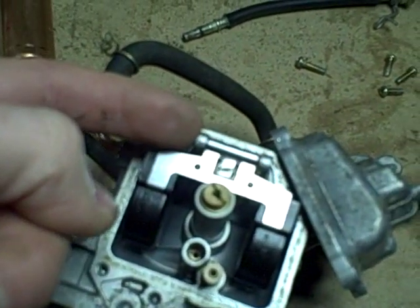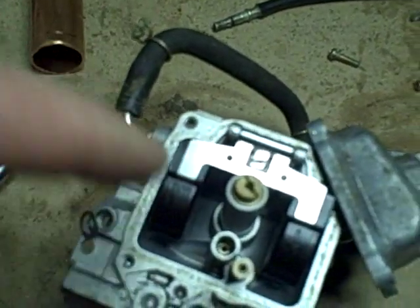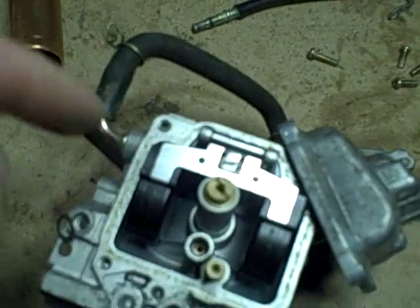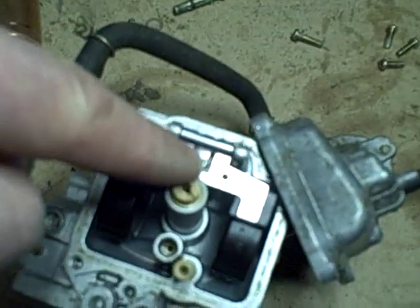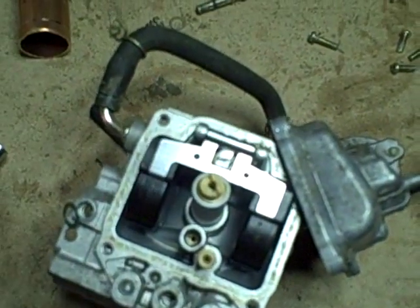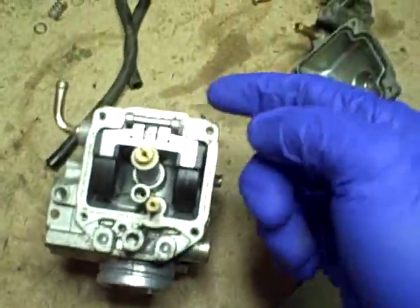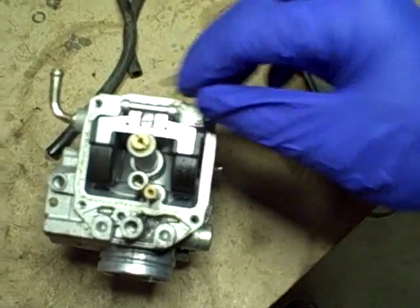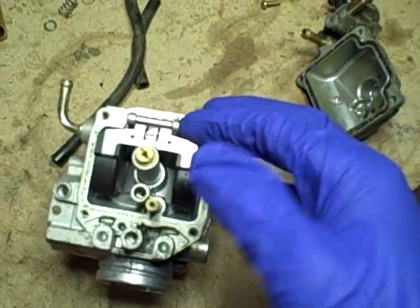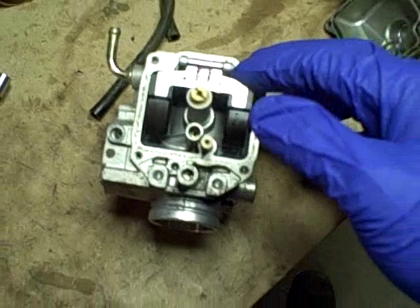After removing the float bowl, it actually looks pretty clean in there. I'm going to take out this pin and remove this hose. Then I'm going to take out the pin that'll allow me to remove the float and the float needle, and then I'll be able to see the seat and what kind of condition it's in. I'm going to remove this pin to take the float out, but this pin is pressed in — it doesn't just slide right out like a lot of carburetors.